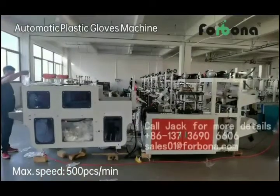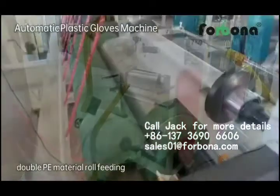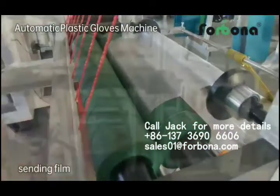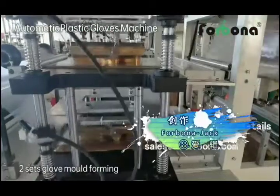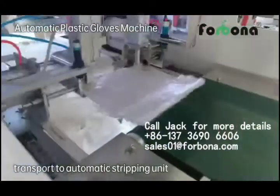This is Automatic Plastic Glove Machine. Double PE material roll feeding. Gear to sending film. Two sets glove mold forming. Gear cutting and stacking. Transport to automatic stripping unit.